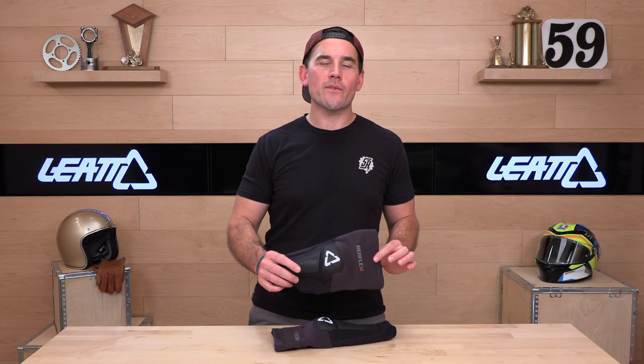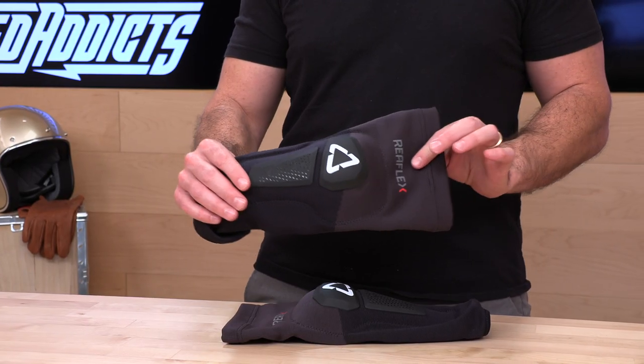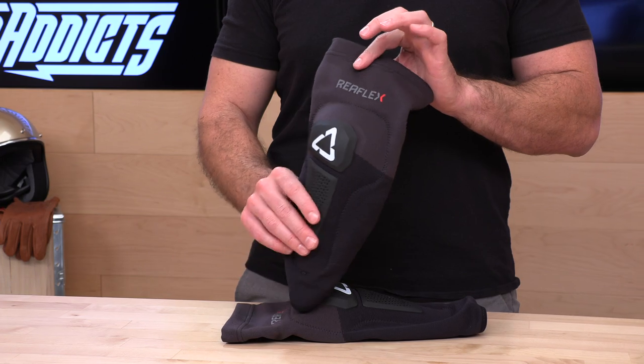What's up, Speed Addicts fans? Before we tell you all about some of the most comfortable knee guards out there today, subscribe to the Speed Addicts channel. You're going to be up to date and educated on all the latest cool stuff coming into the moto and mountain bike world. If you're subscribed, you don't have to worry about missing out.